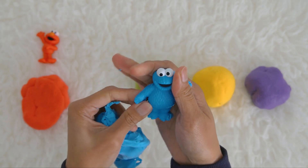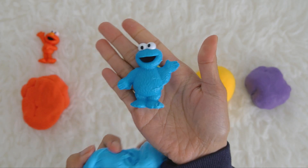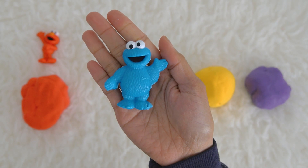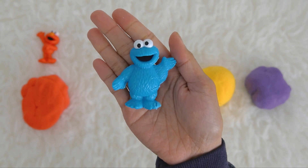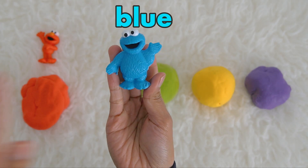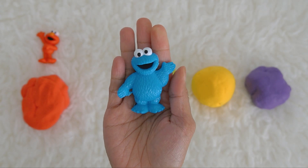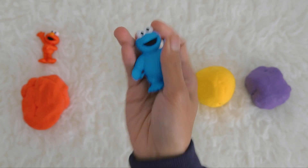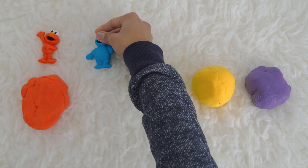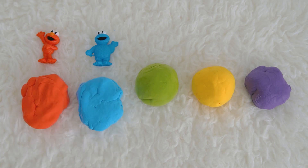Who is this? Do you have a guess, kids? It's Cookie Monster! Cookie Monster is the color blue, that's why he is inside the blue ball. Hi Cookie Monster! Let's put Cookie Monster here with our blue Play-Doh ball.